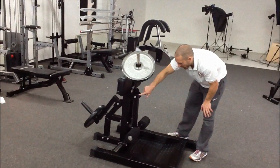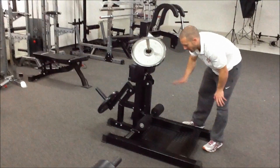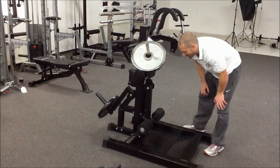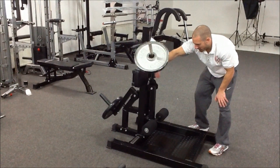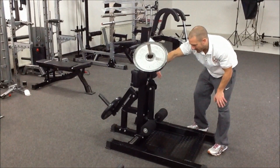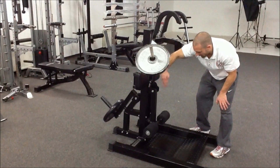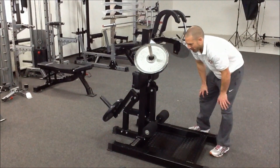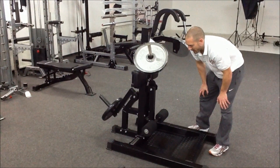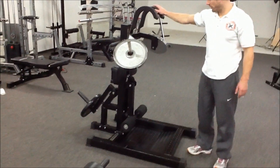An issue with a lot of leg curls, particularly if you're going to do a single leg and you've got no option with a standing leg curl, is the pivot point. Over time it means the load comes out at angles, whereas on here you've got quite a wide shaft, which ensures a perfect line of movement. So you've actually got a very comfortable standing single leg curl. That's the Leg Blaster Squat.